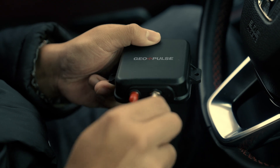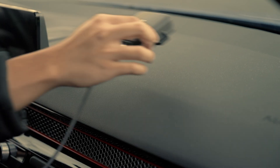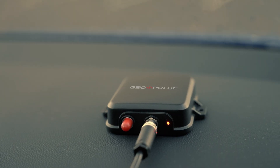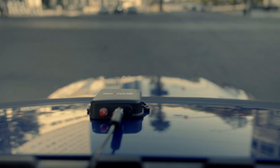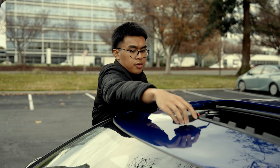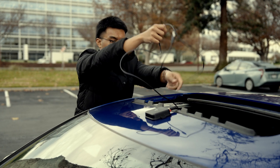For dashboard installation, simply position the antenna at the farthest edge of the dashboard. Secure it in place using adhesive or mounting hardware. The GeoPulse device can be mounted either on your dashboard or the rooftop. For rooftop installation, place the antenna in a location where the built-in magnet can securely attach to the metal surface of your vehicle.